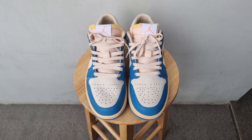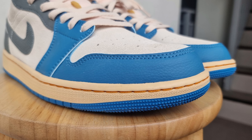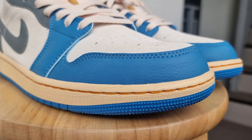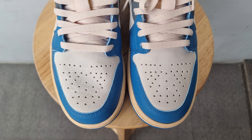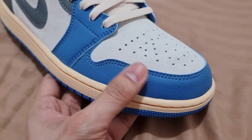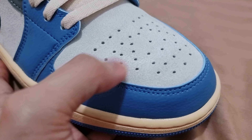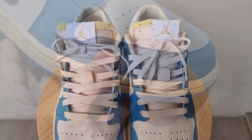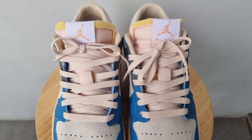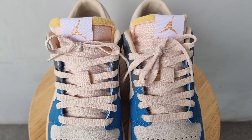Starting on the front panel of the shoes: Dutch Blue or UNC Blue toe cap and mud guard in tumbled leather, with a suede toe cap in Sail with perforations for breathability. The quality of the leather and suede is decent — not the best quality, but not bad. Sail or light cream default flat laces, with no extra laces included in the package.